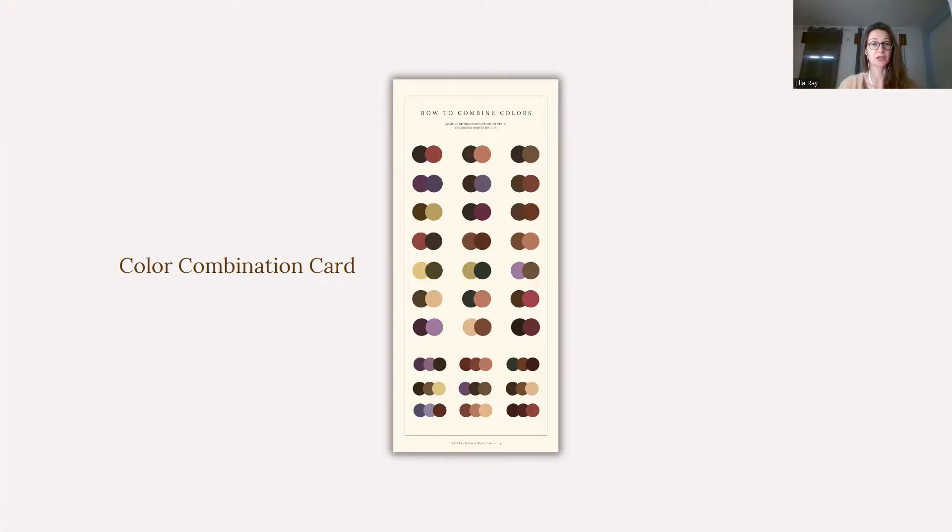The next card that you will get is your color combinations card, where you will see color combinations between two colors, but also three colors, and in total you will have 30 color combinations. There are far more color combinations that you could create specifically with your Color Palette 48. There are endless possibilities of how you could combine your colors, but I will always try to find the best ones that I present on your color combination card.